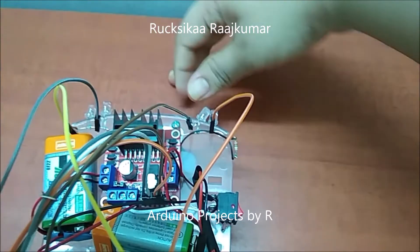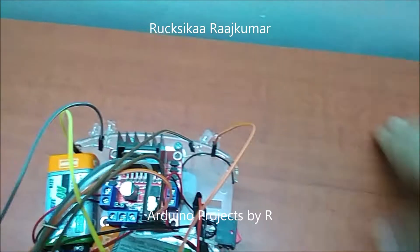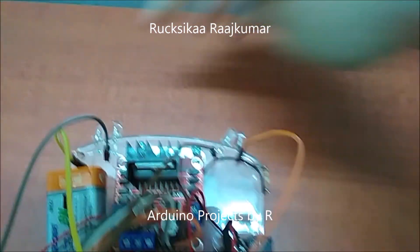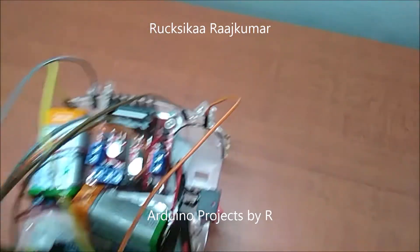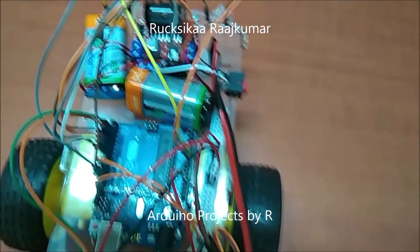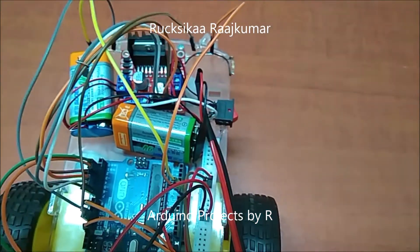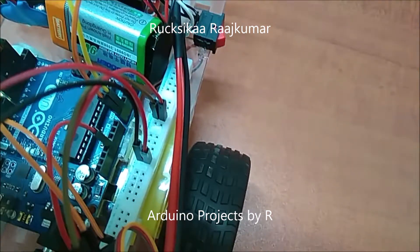This is a red LED and this one is a red LED too. This and this are orange LEDs. This red LED is connected to D11. The other red LED is connected to D12. The orange LEDs are connected to A0 and A1.